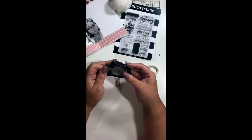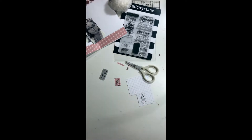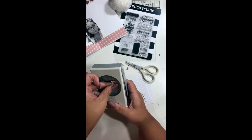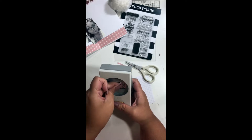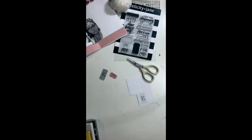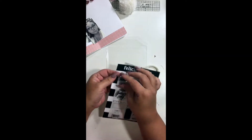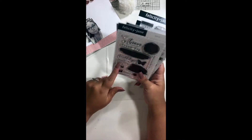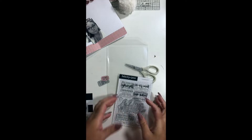I brought in a Stampin' Up ticket corner punch, and then I'm bringing in an EK Success ticket punch — this one is on back order on Amazon, but if you order it you may get it within a month or two. I used that second ticket punch on the pink strip because I want it to create those little ridges, since this was just a bare square piece of scrap paper and it didn't have a ticket shape on it.